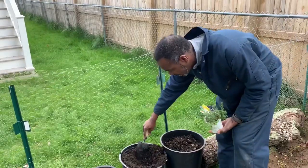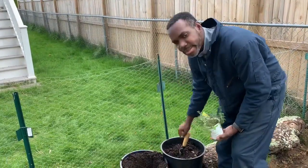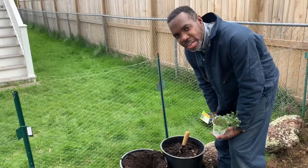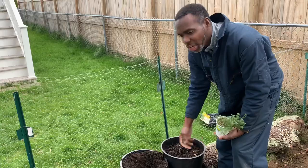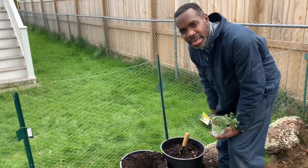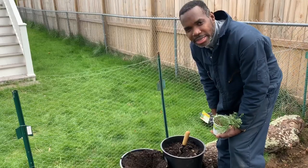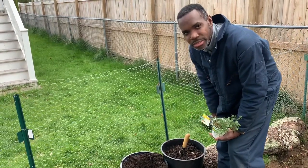I like to plant my herbs in the pots simply because I can plant other things in the ground — save the space for the most important things I really want to have. Whereas the herbs, if I plant them in pots, I can put them along the side of my garden. It's more about utilizing the spaces that I have. Plus, the herbs don't need a whole lot to grow.